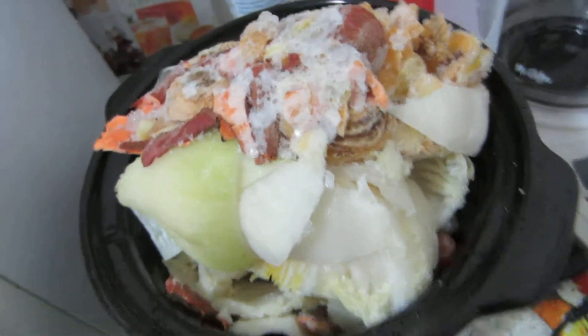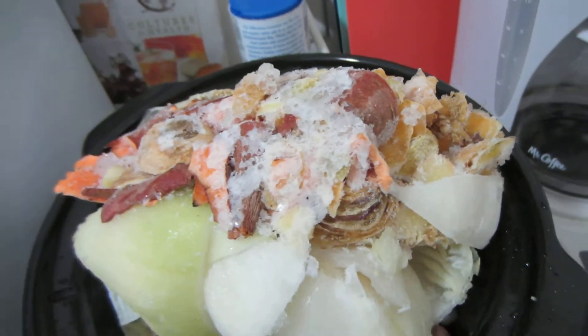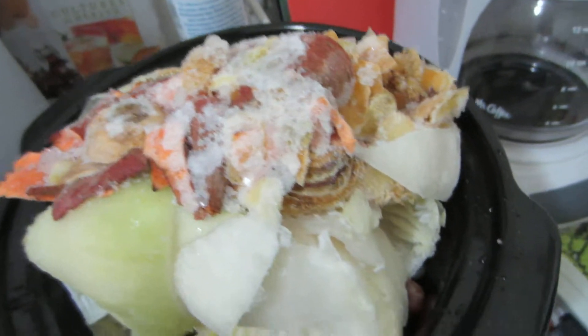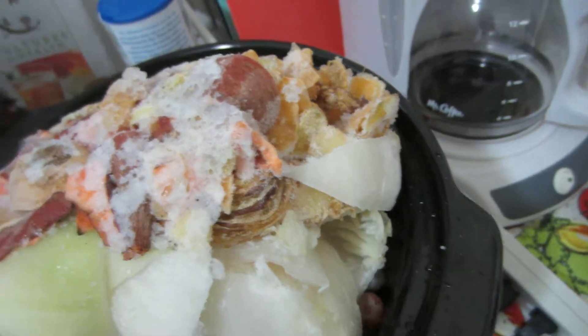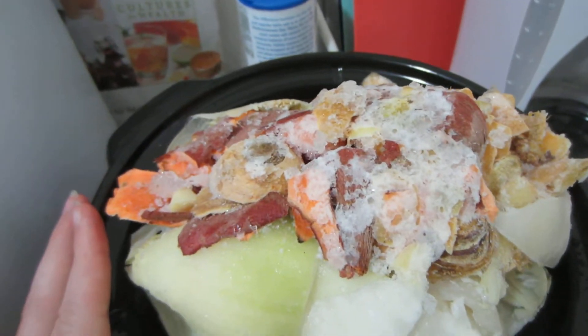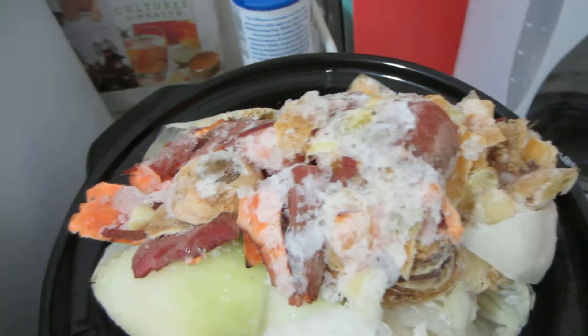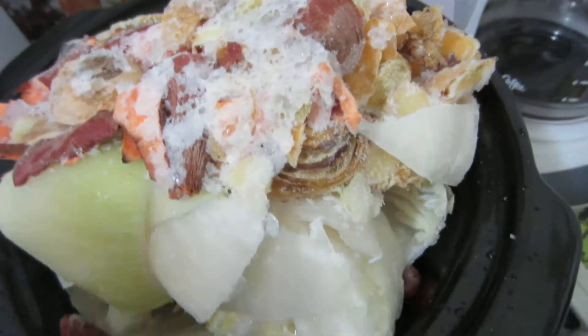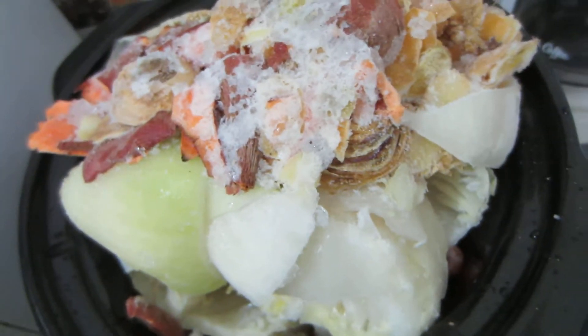I'm going to take a little bit out and then put some water in, and we're going to cook this probably for most of the day. If you're doing it with a stock pot, you can do it for about 20 minutes — I wouldn't go much longer than that. But in the crock pot it cooks so slowly that you don't have to worry about things burning.